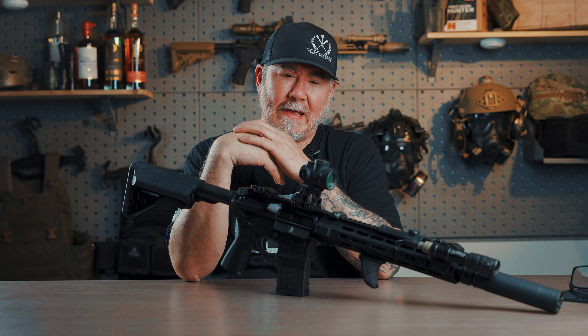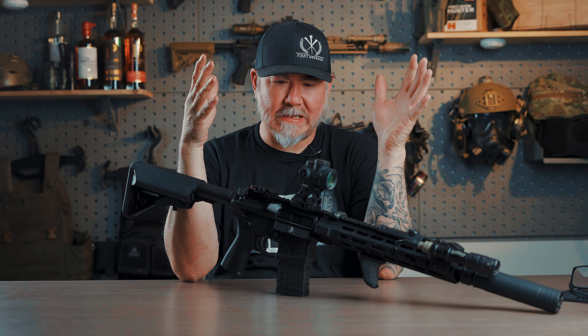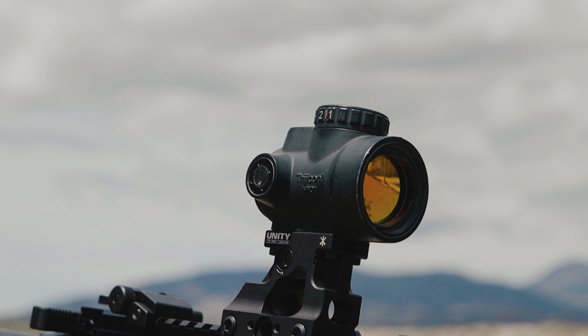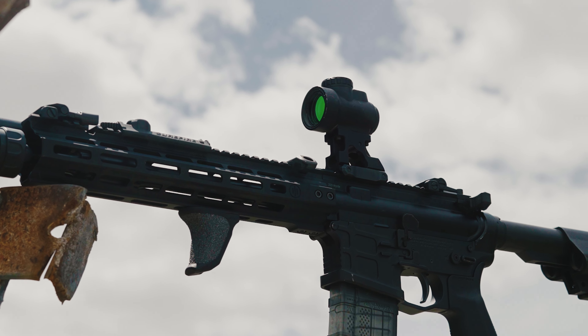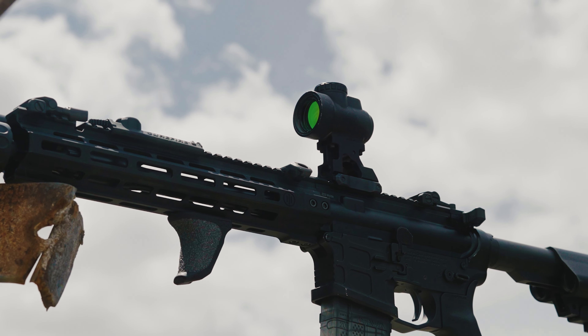What's up guys? Welcome back. My name is Jeff. I'm the owner of RDR Gear in Salt Lake City, Utah, and today we have the Uni Fast Mount for the MRO. Before we let you guys get all crazy with the MRO comments, let's tell you a little bit about RDR.